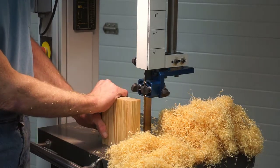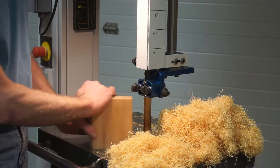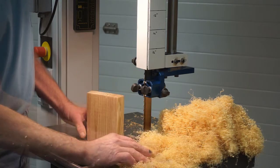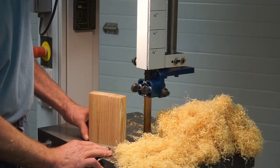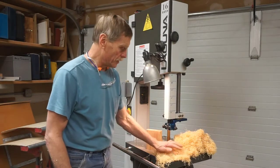By varying the arc that I move the wood past the blade, the orientation of the block to the blade, and the angle of the arc to the blade, I was able to find a sweet spot to get a consistent yield of shavings. As you can see, it doesn't take a whole lot of wood to generate a whole lot of shavings.